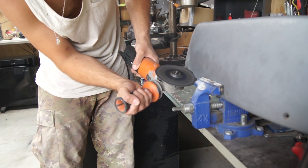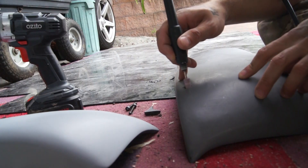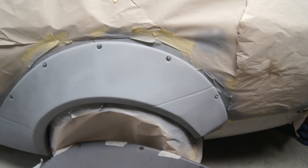The next step is to make the second rear fender, because then the piece has to be fitted to that. This is actually being glued together, so I need to work on that.